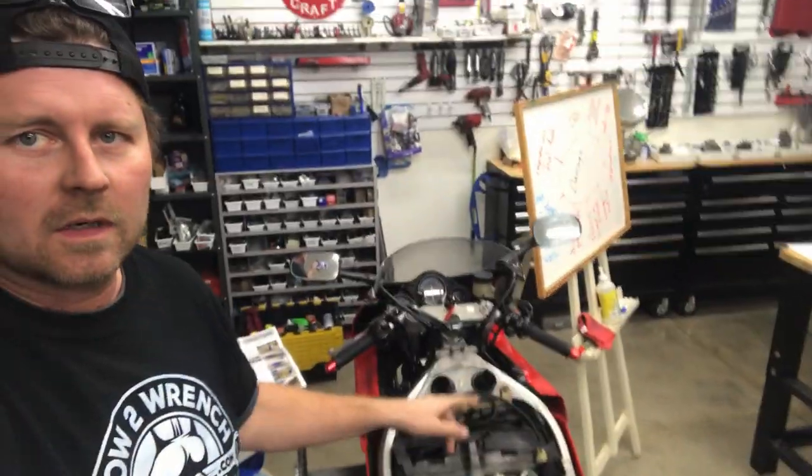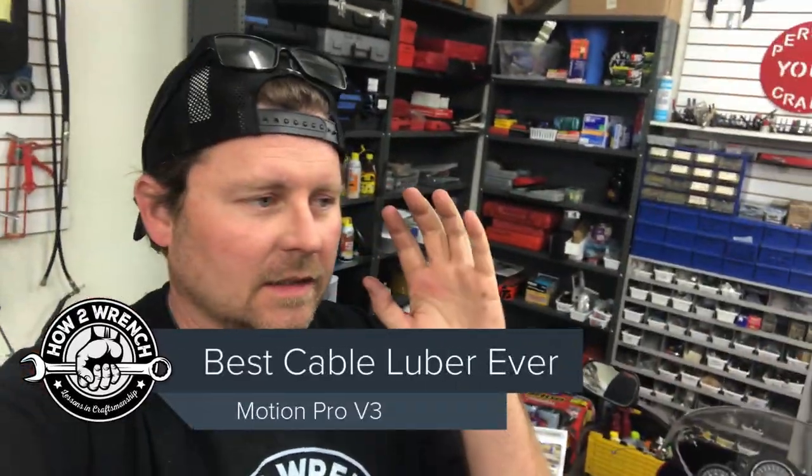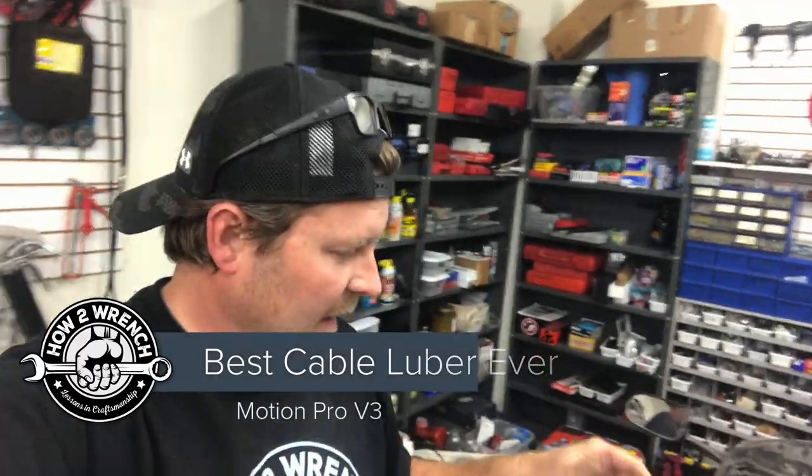I'm making a killer amount of progress on the CBR400RR. I just got the carbs done, finally got them — we're feeling good. All the bench tests are good and super excited to slap them on the bike.